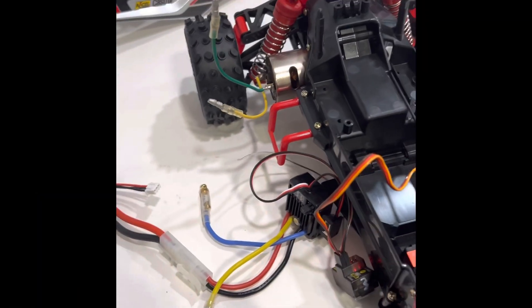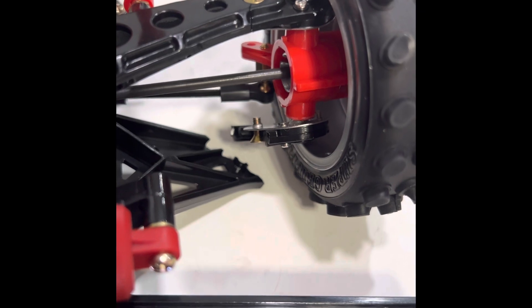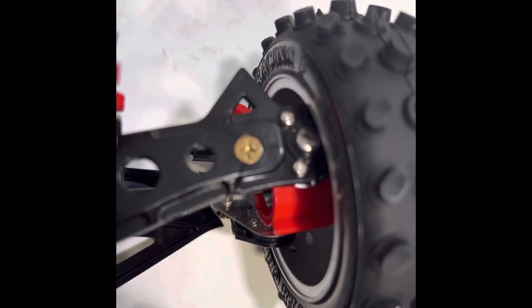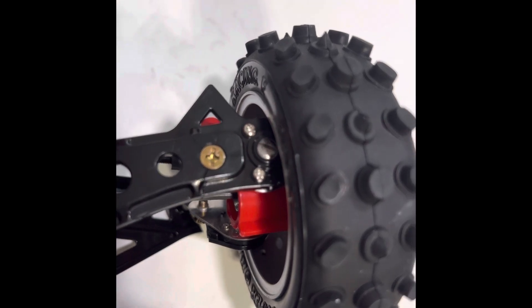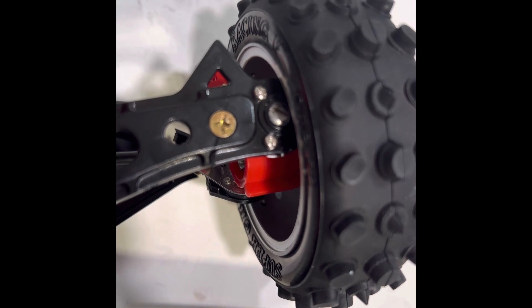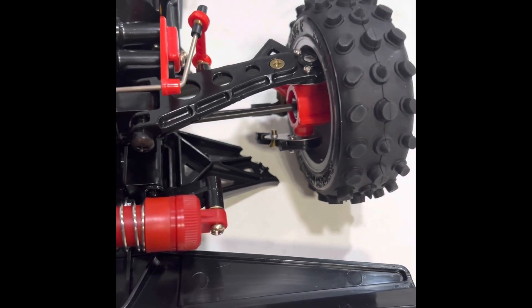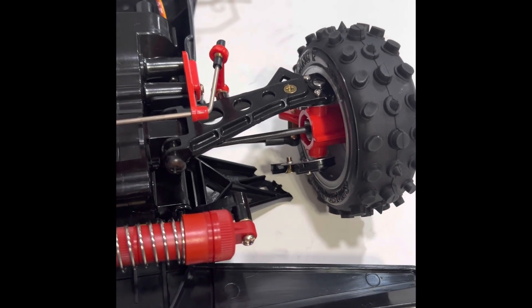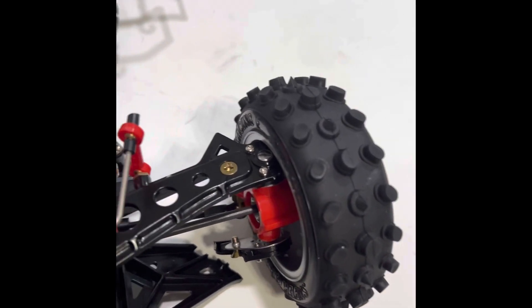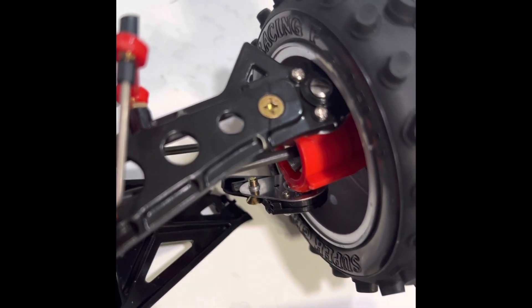I was just starting to get the running gear together on this and the bottom arm snapped. If you look at the top arm — that's broken here, here, here, and here — four different spots. You can see that thing is cracked. When I put this thing together I was so gentle because these plastics are just that brittle. The top arm, it's just a matter of time — that's gonna snap in a second.